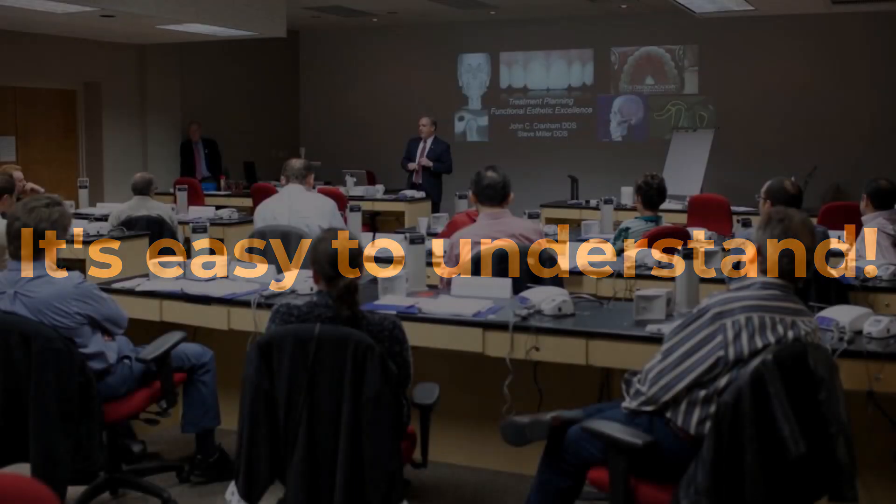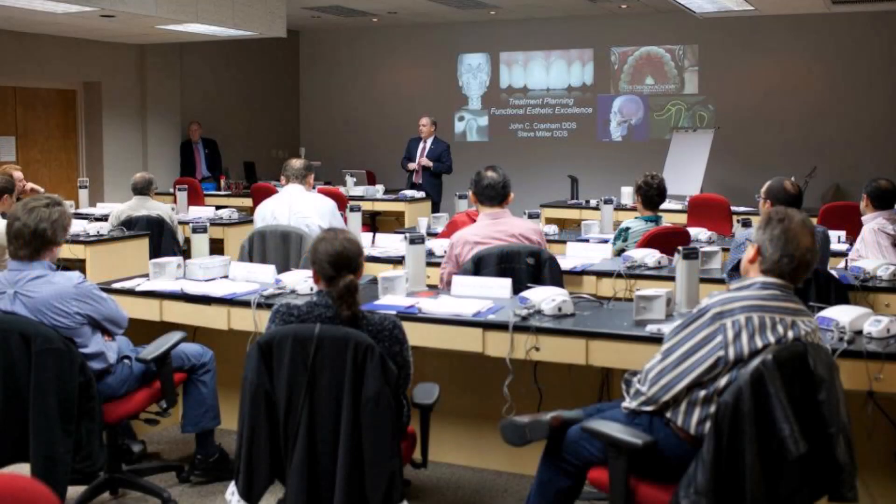I have some good news for you. First, you're not alone — the majority of dentists experience this issue. And second, the reason it happens is easy to understand, as you're about to find out. The not-so-good news is that applying this simple understanding may take some intense CE to fully master. I'll give you some recommendations of how to get started on that CE journey at the end of this video.